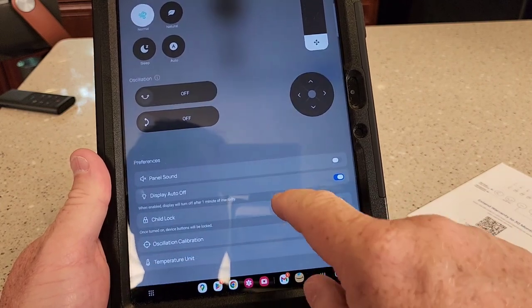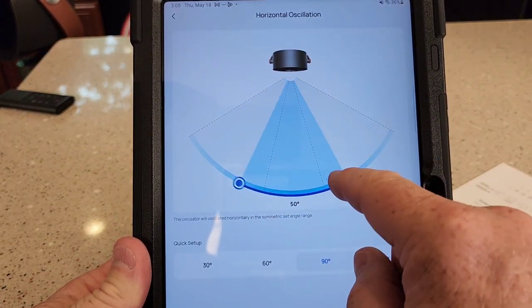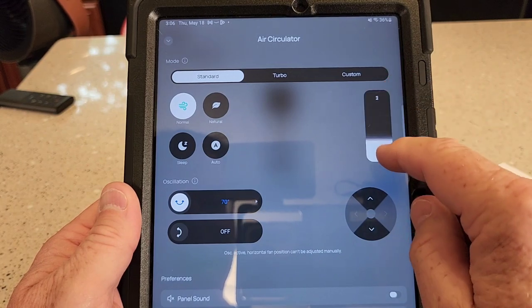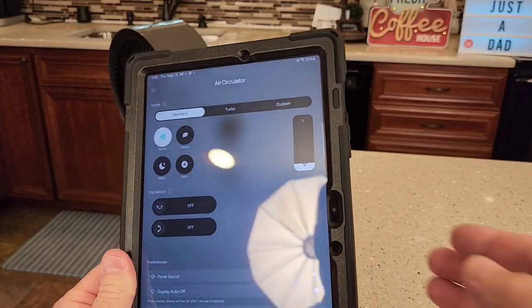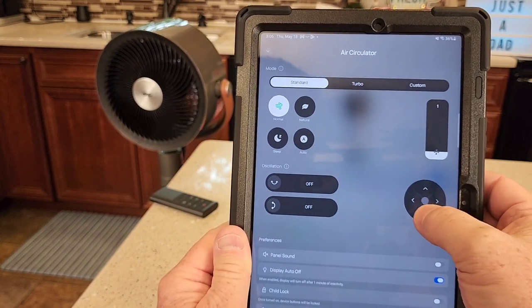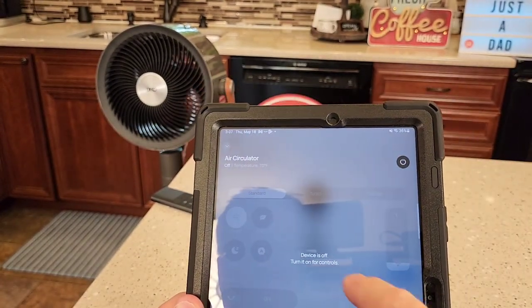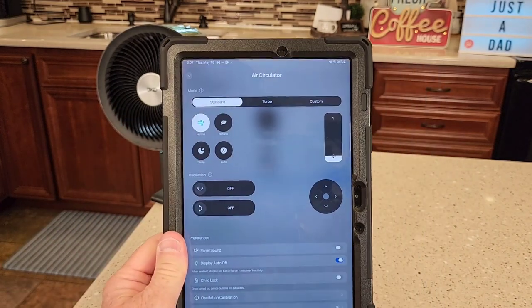You can turn the panel sound on and off, there's a child lock, oscillation calibration, and you can turn the oscillating on and off — it's a lot easier through the app. We do have sleep mode, natural, auto, and normal modes. You can just ramp the fan up like this. This is a cool feature: if you turn the oscillation off, I can remotely control the fan and press the button to pinpoint the fan right on me, point it down. It even tells me what the temperature of my house air is right now. I can also turn it off and back on through the app. I didn't think I was going to like connecting a fan to an app, but that's a really cool app.